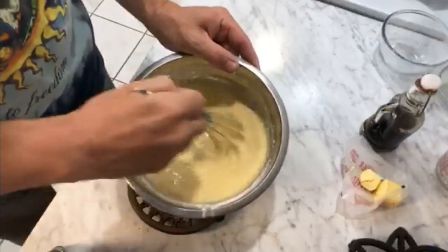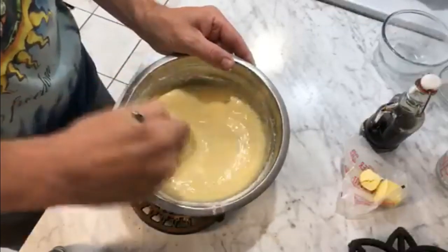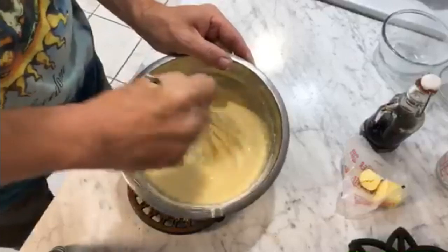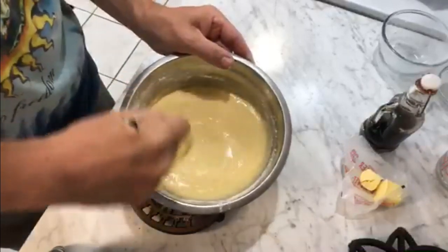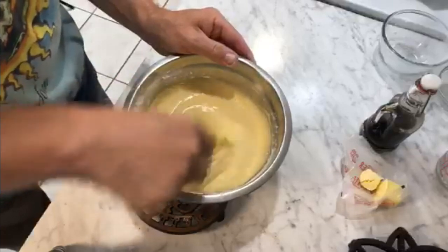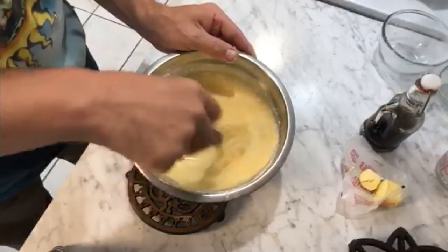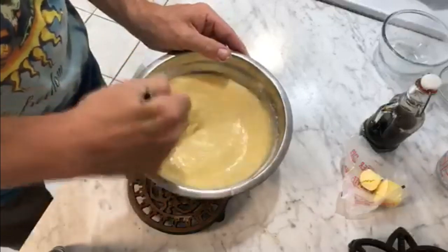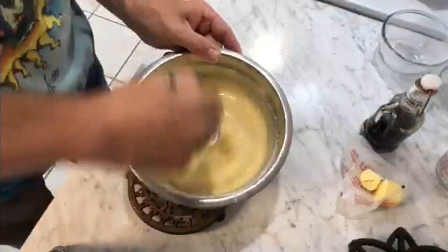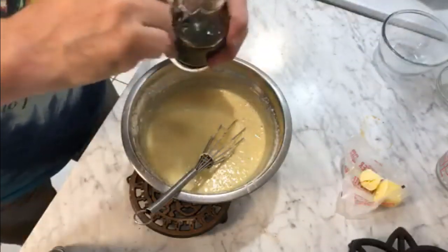Dutch babies are wonderful in many ways, not the least of which is because they're so easy to make. They're a lot of fun, especially if you make them with kids, because they start rising almost immediately and turn into these really weird alien shapes that kids really love. They also taste delicious. This is a Dutch baby — also called a German pancake — or in England, this is Yorkshire pudding, which they make in tiny cups rather than a huge casserole pan. This is looking pretty good, so now we add a little bit of vanilla extract.